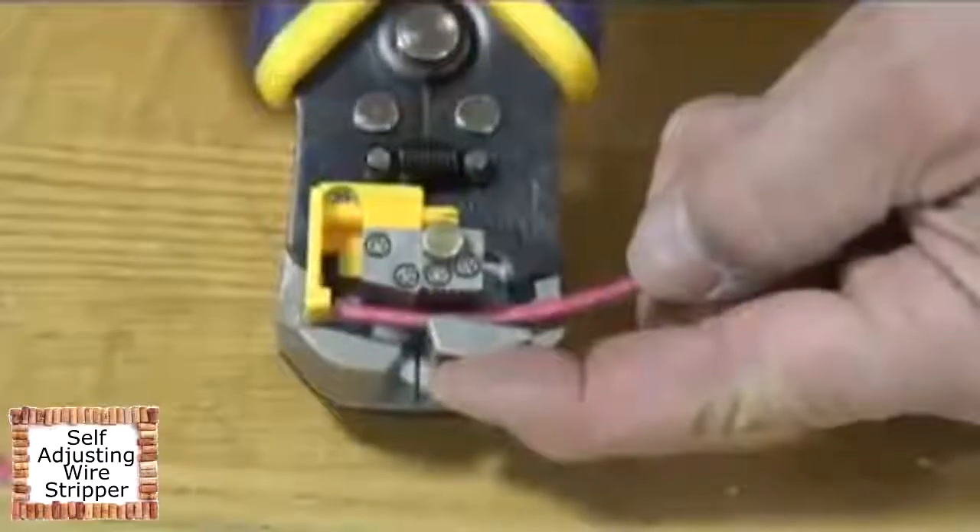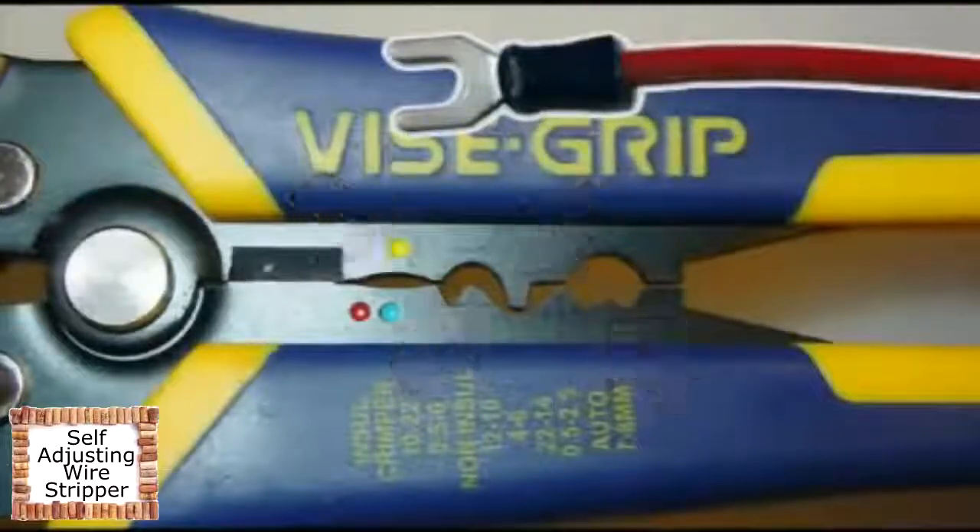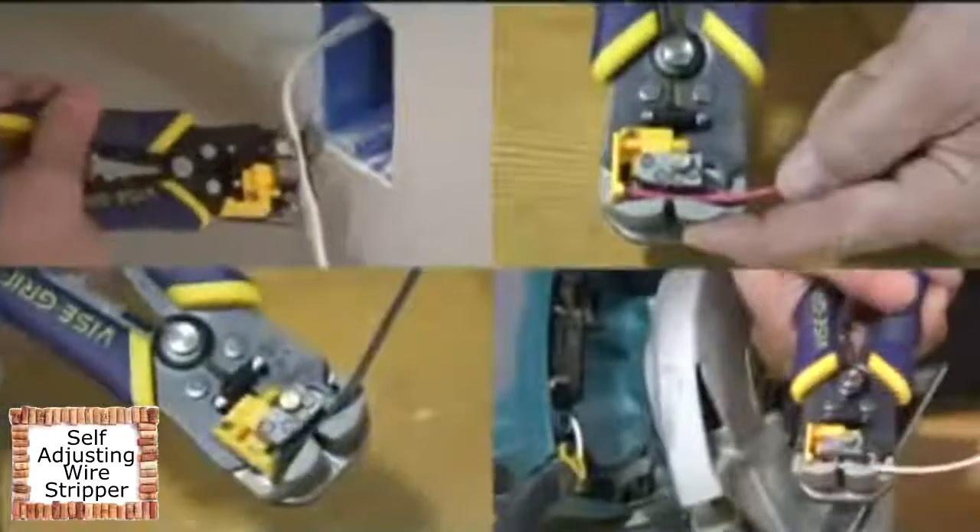It can strip interior residential wire, strip high heat wire, and cut copper wire. It also features four terminal crimping sections. With the Irwin Self-Adjusting Wire Stripper, the job is done quickly and right.